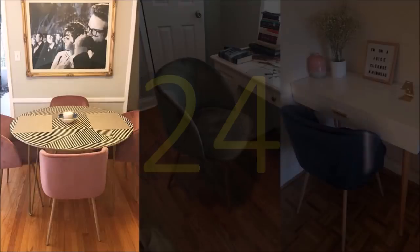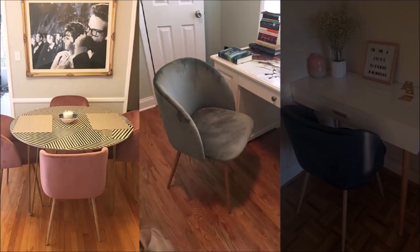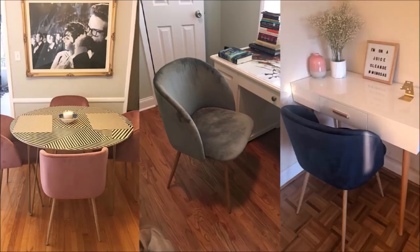24. Instead of dragging your huge couch to your new small apartment, get something like these upholstered chairs. Couches can swamp your place and these chairs can give you as much comfort without taking up all the space in the room. They are elegant, modern, and very comfortable. Assembly is super easy and they look fantastic.